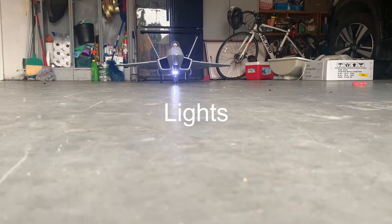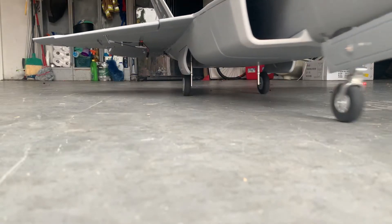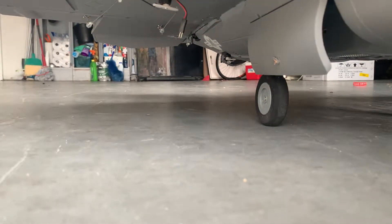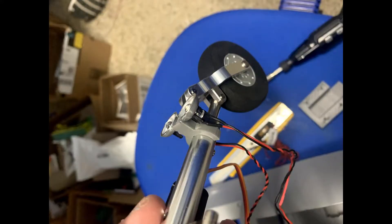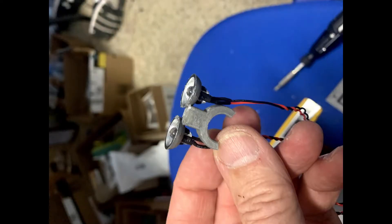I put a film on the bottom to keep grass out. For lights, I put two headlights on the front, navigation lights with red and green, and red flashing lights on the bottom to simulate what the real F-22 has. I had to build a headlight bracket that clips onto the retract, and the white lights clip into that — that design is also on Thingiverse.